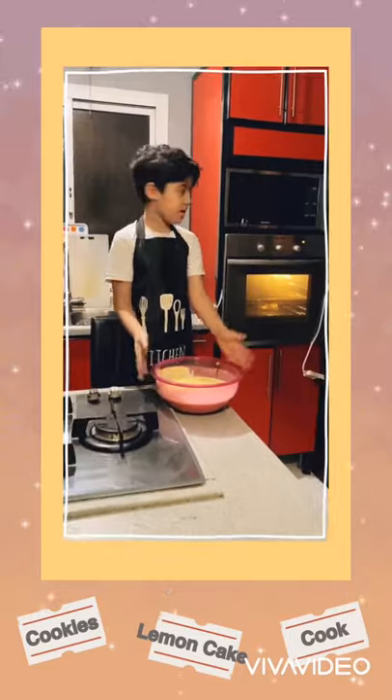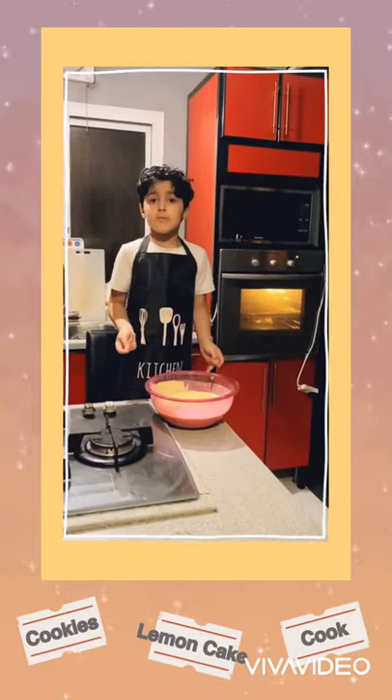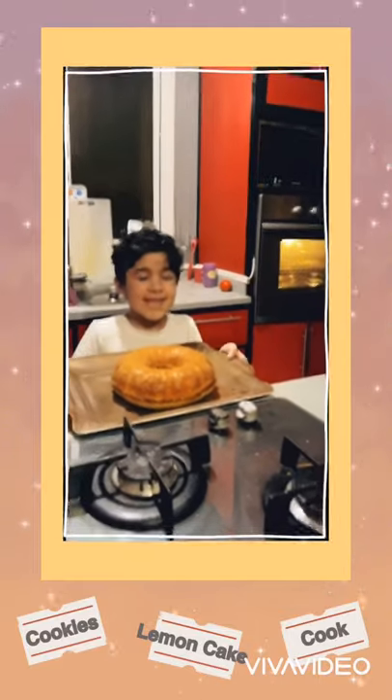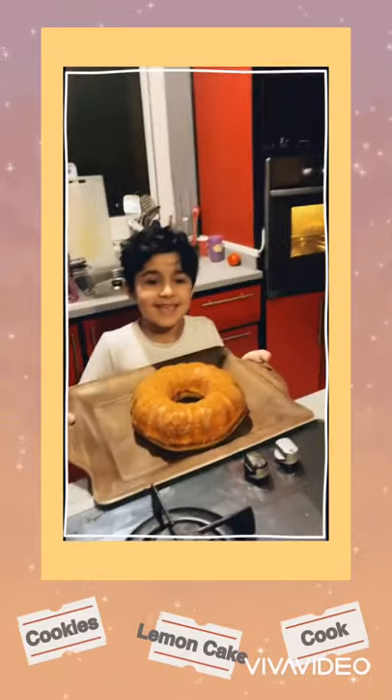Now we have to put this in the oven and then I will see you in 10 minutes. Now the cake is ready and now we can eat it — it seems yummy!